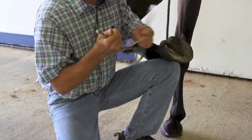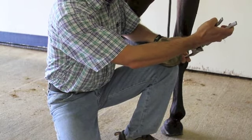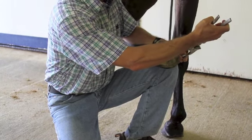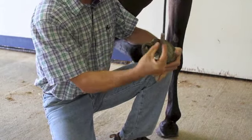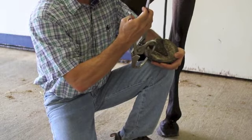We're going to adjust these hoof testers and apply them in this region. I always keep my hands down here so I know where the bottom part of the hoof tester is. We're going to apply some gentle pressure, working our way around the foot, applying the same amount of pressure, trying to figure out whether we have got a response.